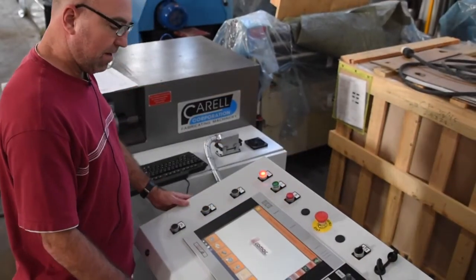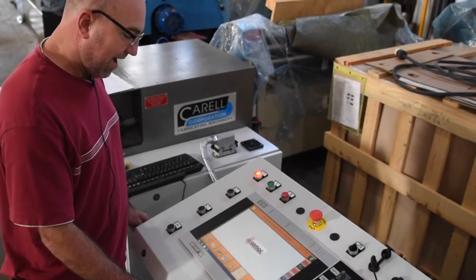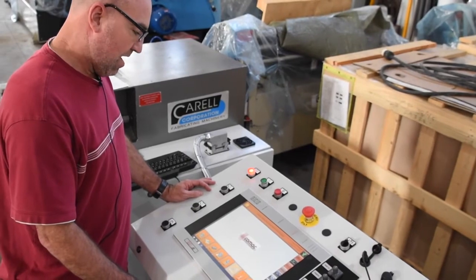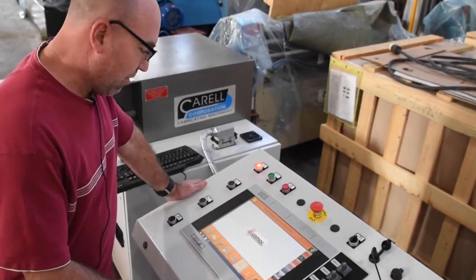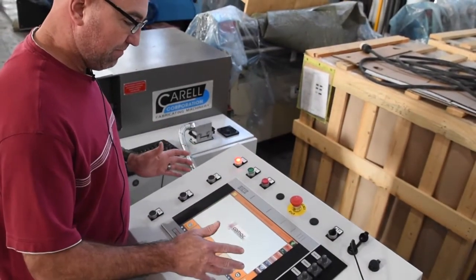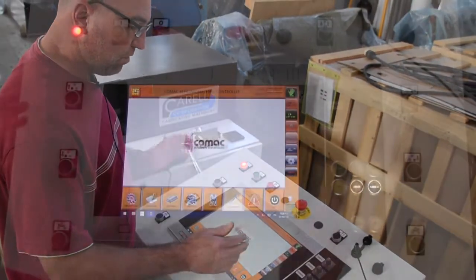Today we're going to go over the 303CN3.i, which is a CNC roll bending machine from Corel. What I want to go over initially is just the basics of the machine — the controls, the buttons, what goes with what.